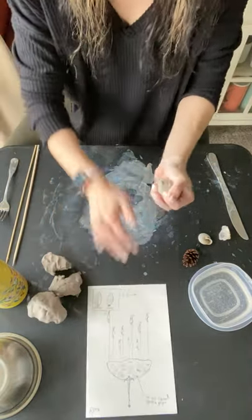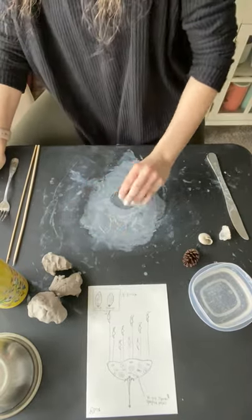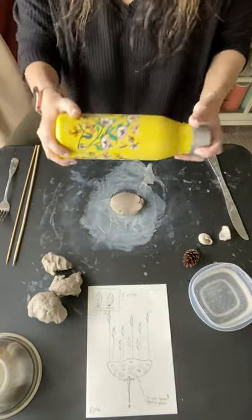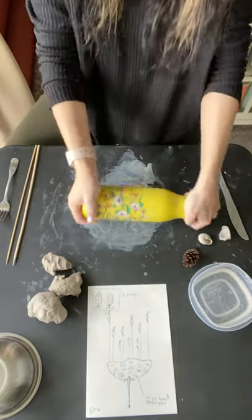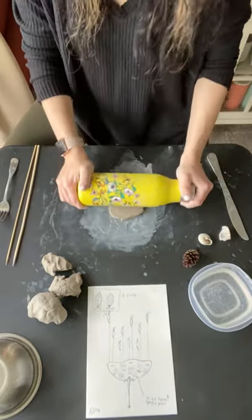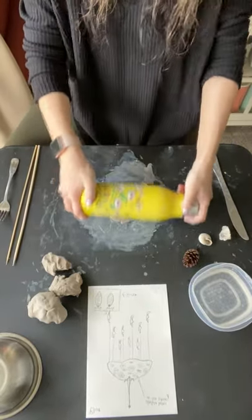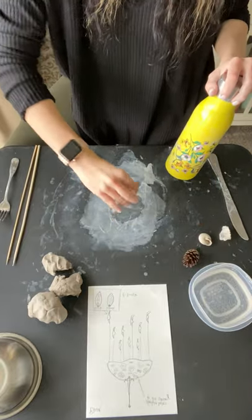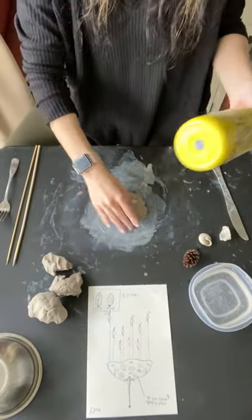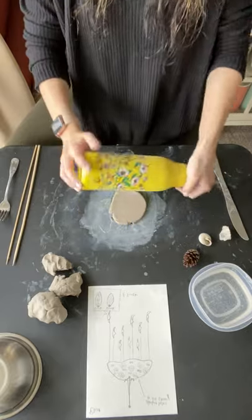You are going to take one of your sections, and you can press it down, get it a little bit more flat, and then you can start rolling. I'm going to use my water bottle to roll out my clay. Clay kind of likes to be pushed in one direction, so make sure you are going in one direction. If you go back and forth, clay kind of likes to get stuck. You can pick it up, flip it.